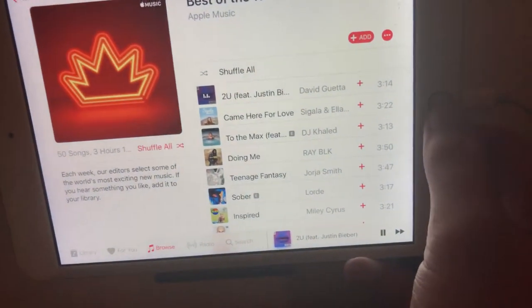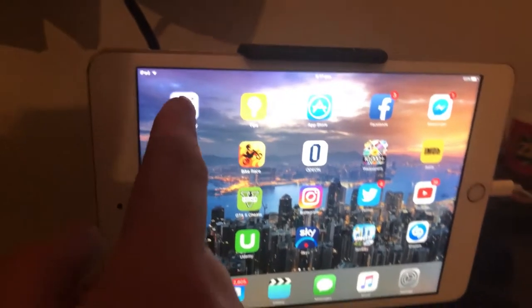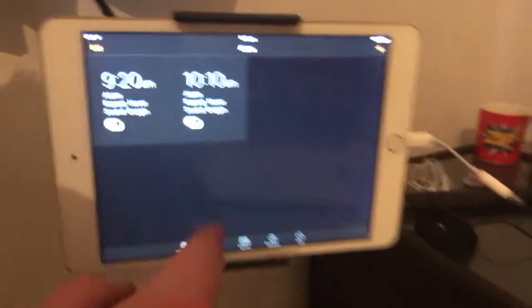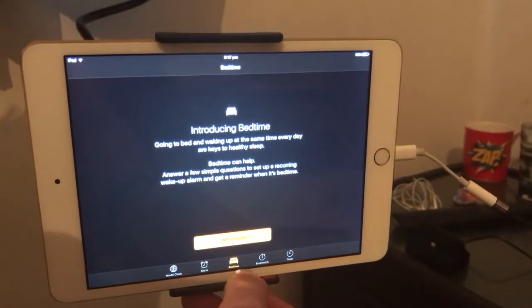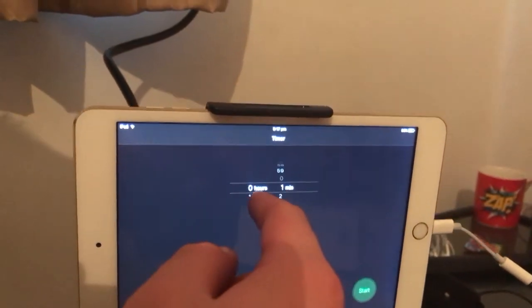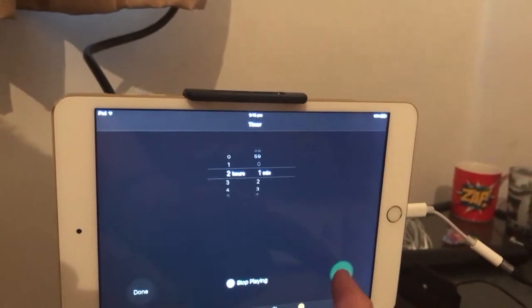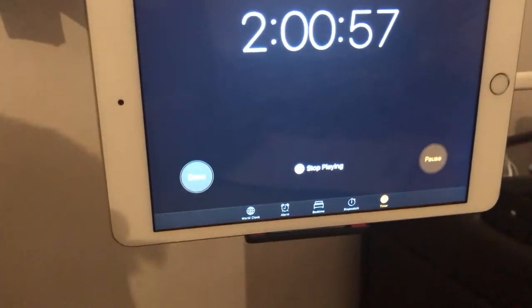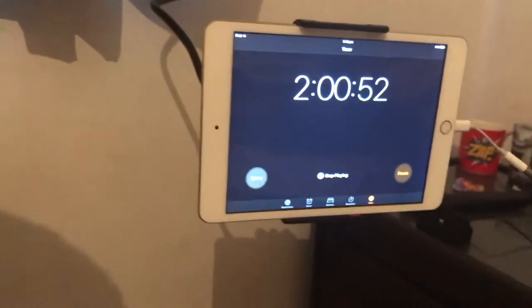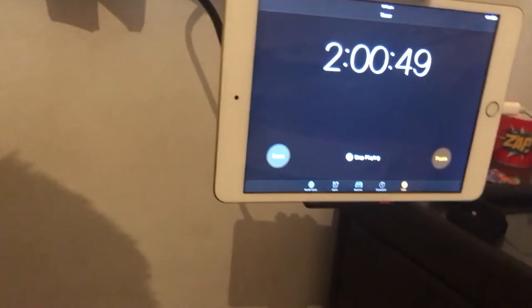If you go into your device, you can actually set a timer. Go into your clock app, then into the timer, and set it for two hours — so the music stops playing after two hours. That gives you enough time to fall asleep and won't drain the battery on your device.